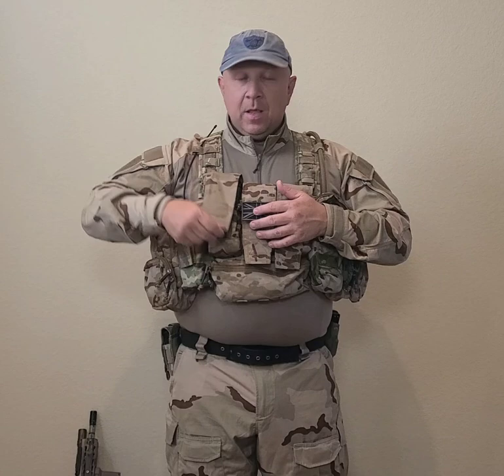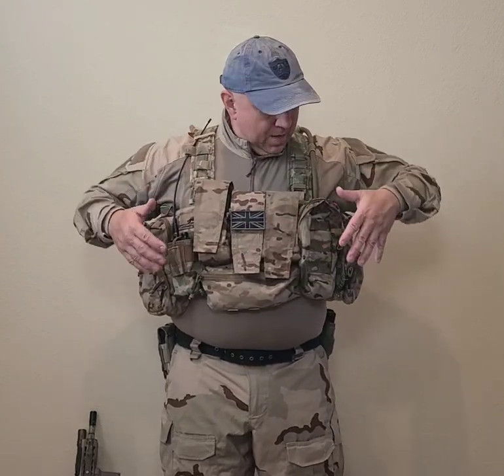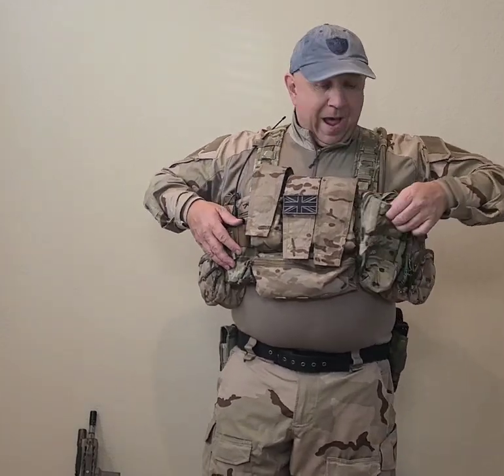You have the three magazine pouches up front. These can easily hold six magazines, up to AK mags — I did test it out with some AK mags from a friend. These flaps are adjustable and removable, so if you wanted to just put the mags in there for quick access, or put in some kiwis or something like that, you're more than able to.